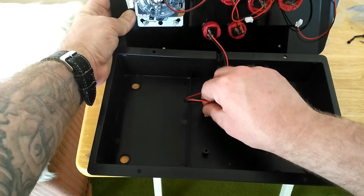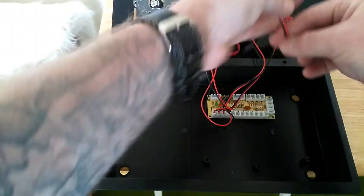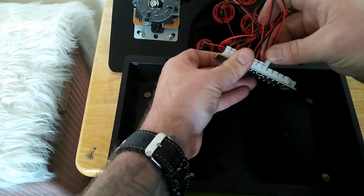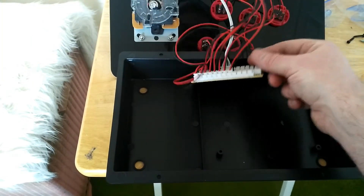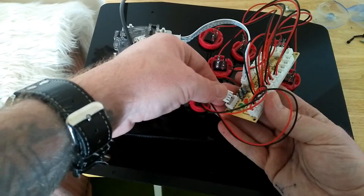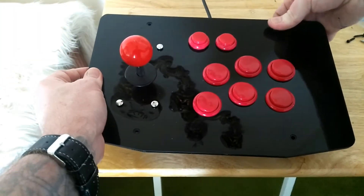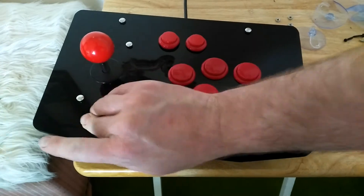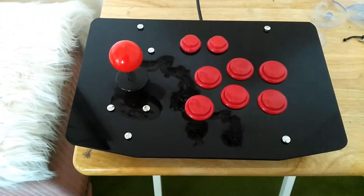It doesn't really matter where you put the buttons because you can set them in Retro Pi anyway. So that's all your buttons connected - you just connect the stick up here. And there you go, everything connected except the USB. The USB just connects here - take that cable and put it on there. There we are, she's all done.